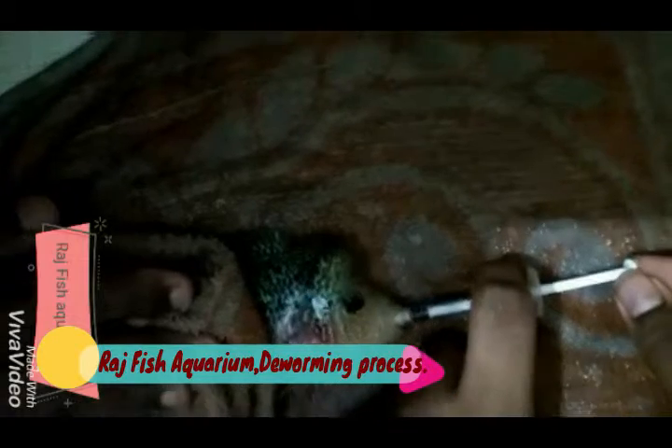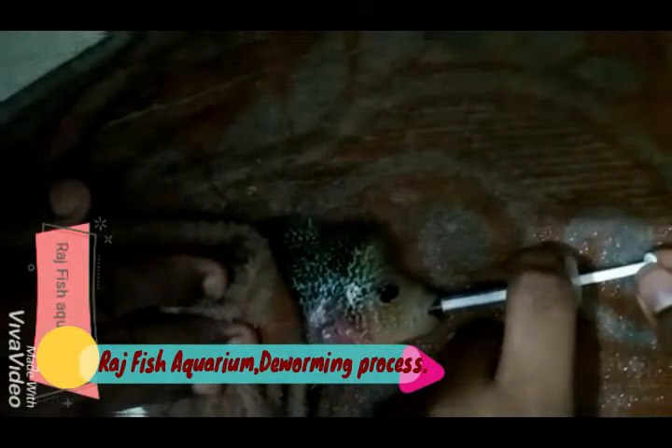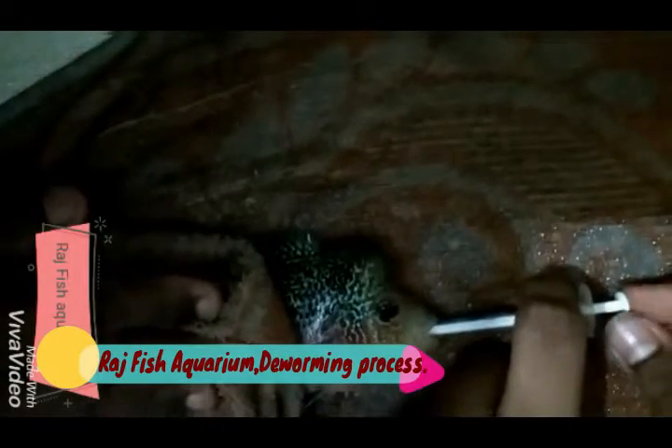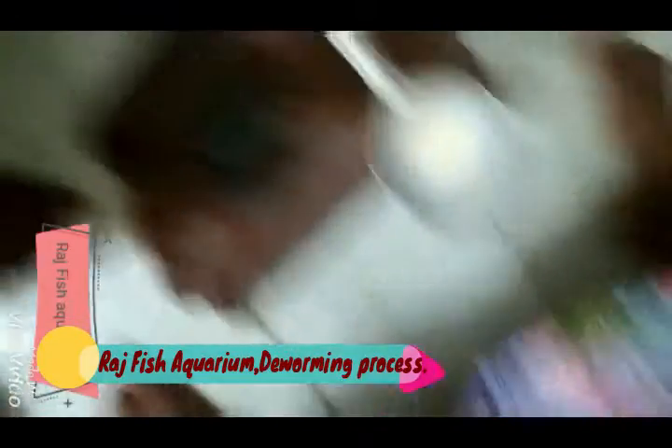Metronidazole — we use it from a medical shop. We use a 1 ml syringe. We can use a bottle of water and crush the tablet in light warm water. This gives a good mix.